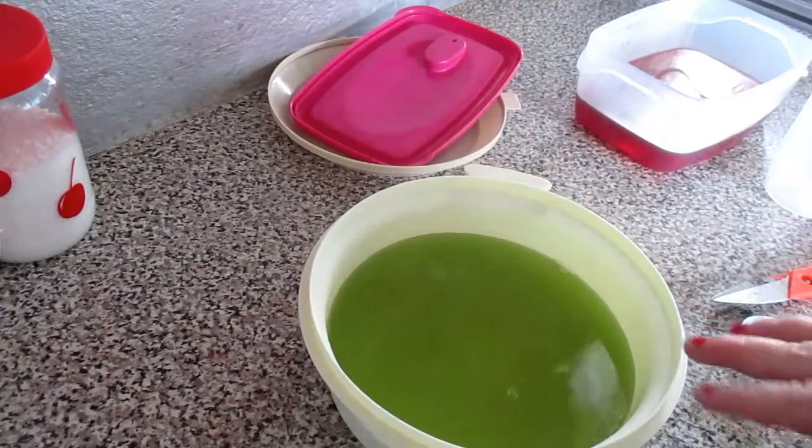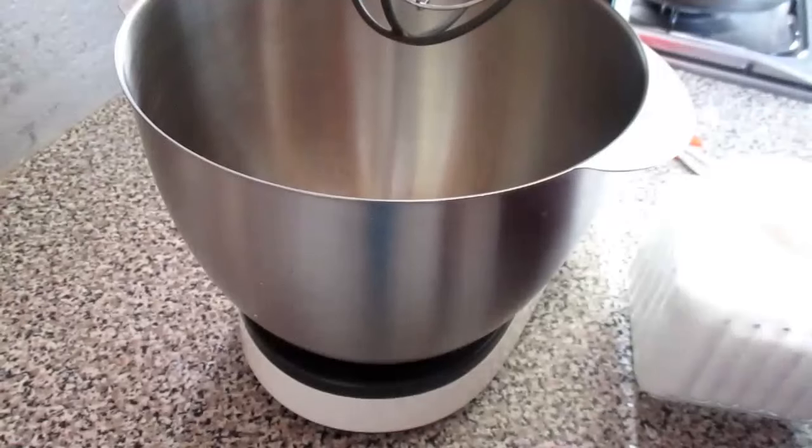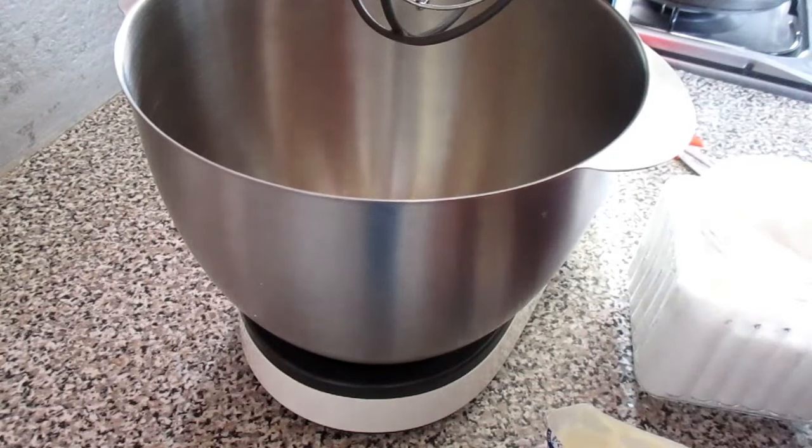Quando ficar a gelatina pronta, eu venho e mostro. Vou colocar dois recipientes de natas, que é para depois colocar na gelatina.